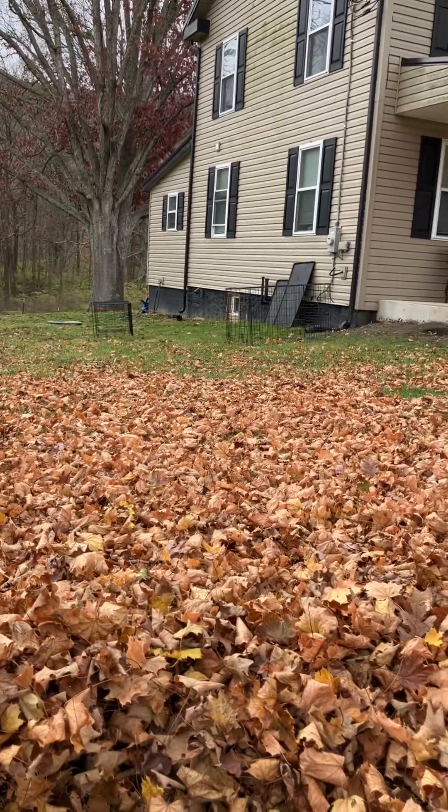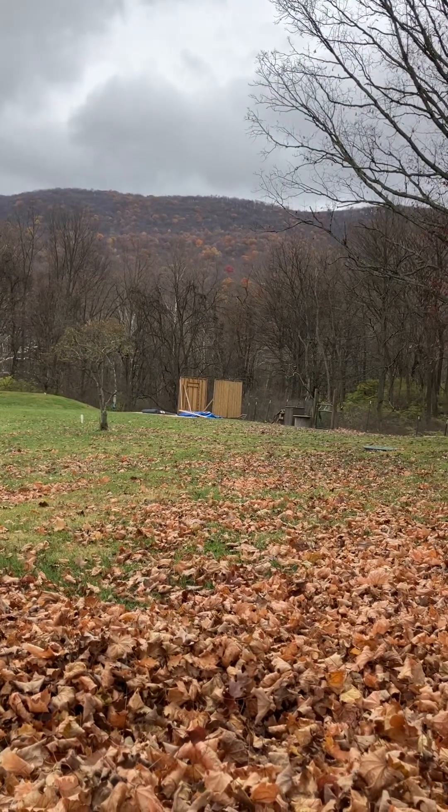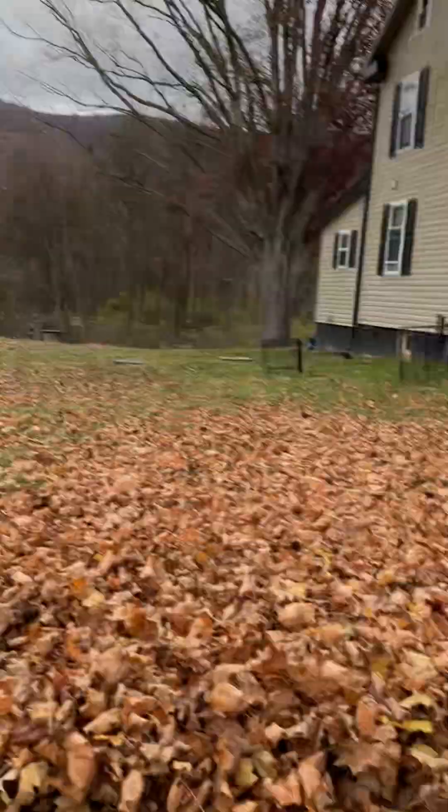I'm going to blow them over to the other side of the driveway. I also have the dog cages to clean, and if I get time — which I probably won't — I'm going to go work on the coop. But yeah, let's blow some leaves.